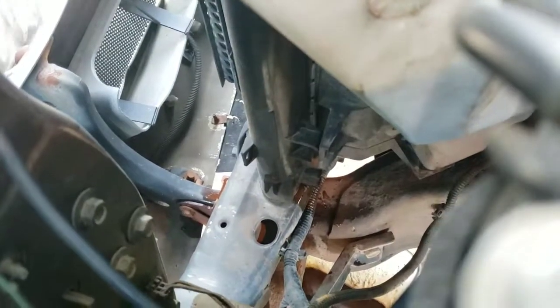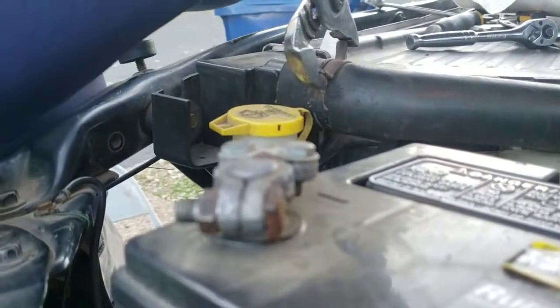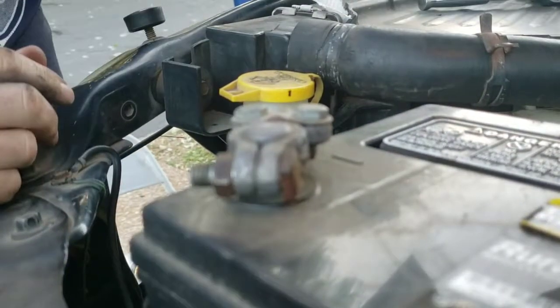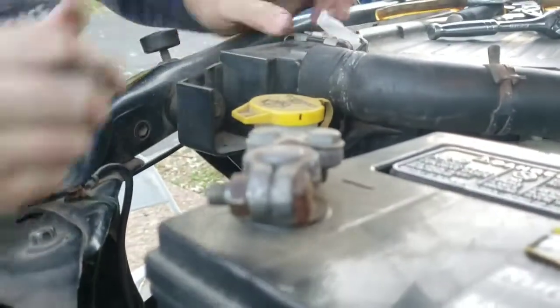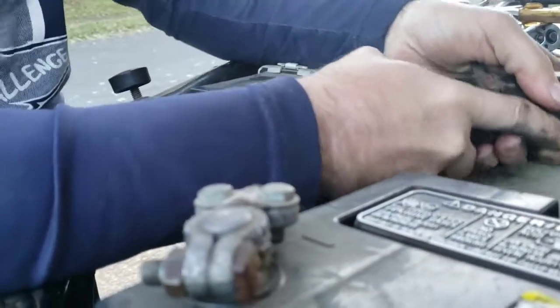We're just gonna sit here and let this drain. I think I'm just gonna pull this guy now. Let's go for this one first even though it's not really the first one to grab — just because it's up top. The water's still a little warm and I let it sit for like an hour. As you can see, that's from me shaking the truck.